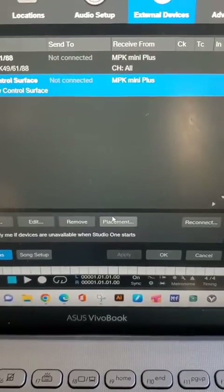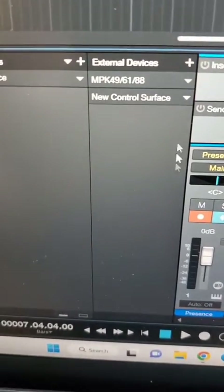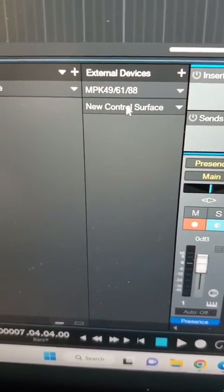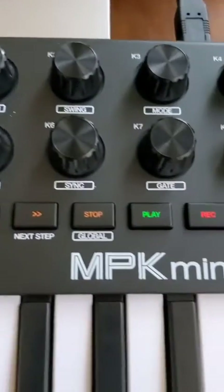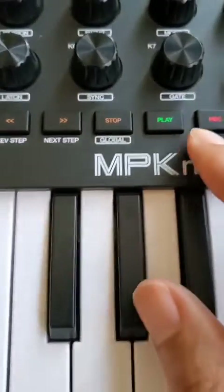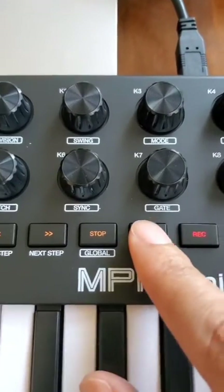Now what we have to do is map — we want to do some assignments. Go to your Mix, and if you look to the left of that strip, you'll see your two devices: your keyboard and your control surface. Open the control surface and map these transport buttons — record, play, stop, all those different things to control your DAW.